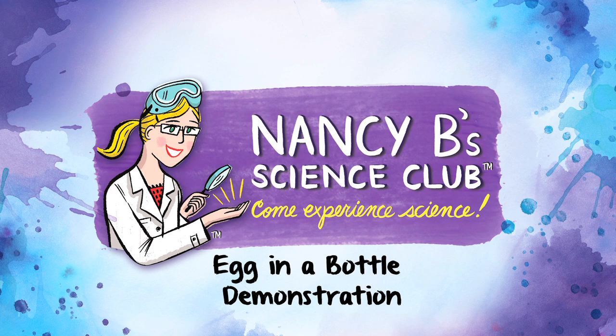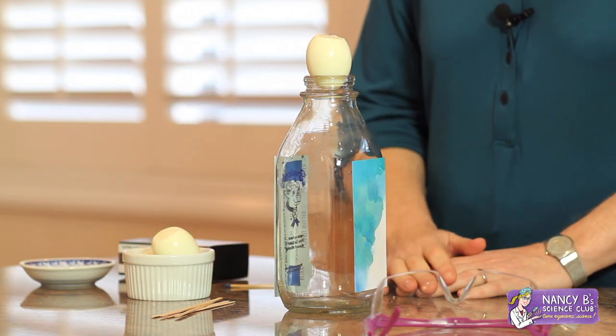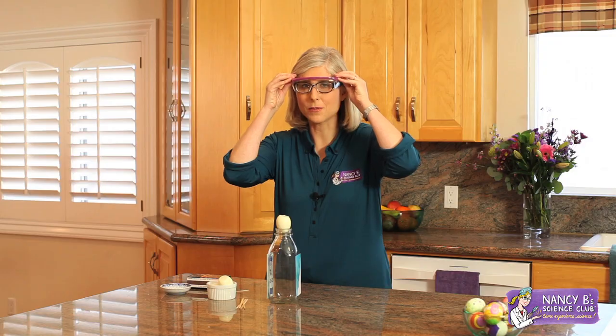Hi, I'm Nancy B from Nancy B's Science Club. Today I'm going to show you how to get an egg in a bottle without breaking it. You can do this experiment at home too, but just make sure you have adult supervision and that you use proper safety protection.